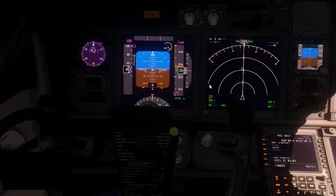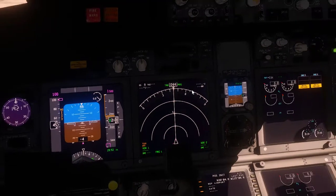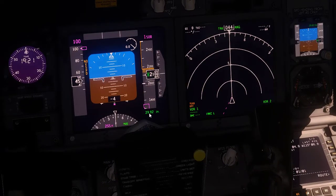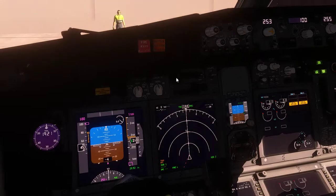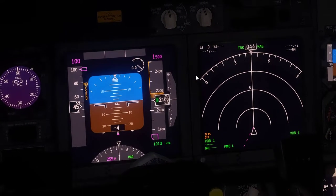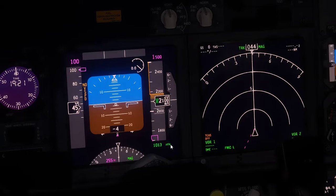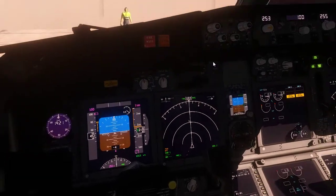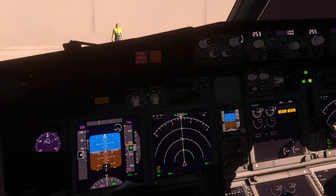Now the altimeter is showing in inches. Some airports use inches but McCarran uses hectopascals, so we'll switch it to HPA. The QNH I believe is 1027 at the minute — let me just verify that.